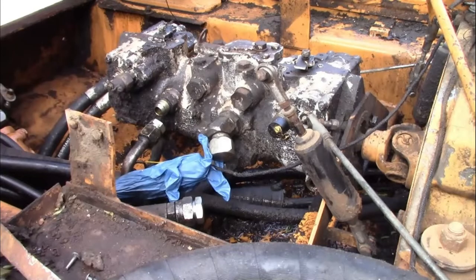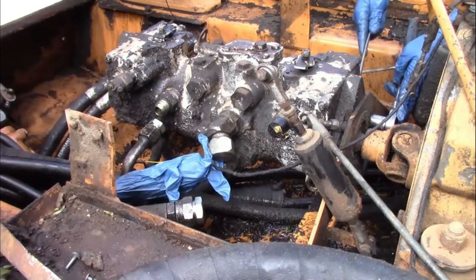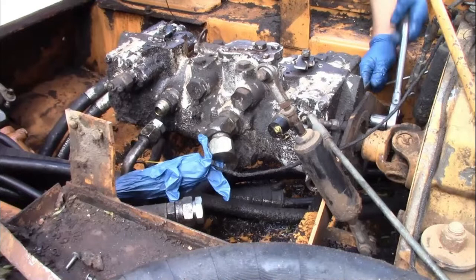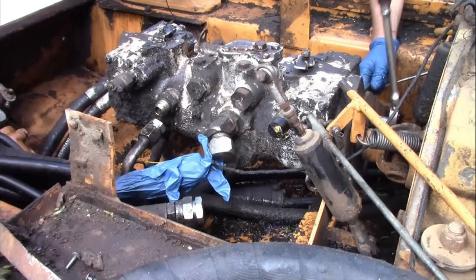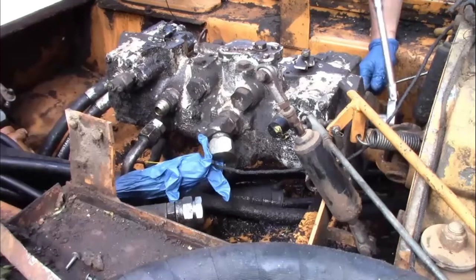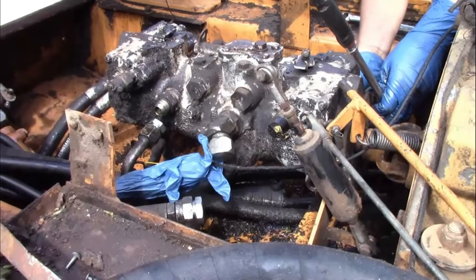Hello everyone, welcome back to another video. Today we're working on a 1998 Case 1845C skid steer. What's happened with this machine is we've lost pretty much all movement on the left side — it does not want to move forward or backwards — and the right side is very weak as well. We deem that to be the hydraulic pump.